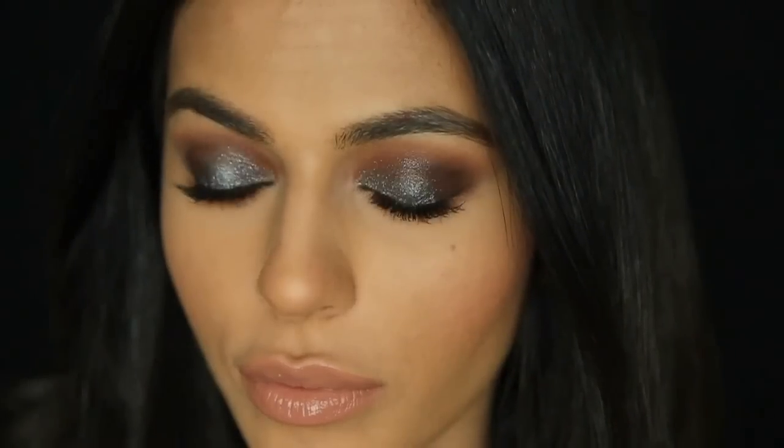I really hope you guys enjoyed this dramatic look — please give it a thumbs up if you did! Thank you so much for watching, I love you guys, and I'll see you very soon.